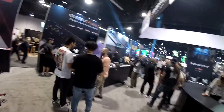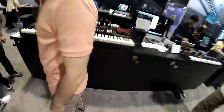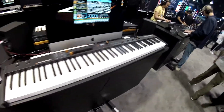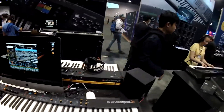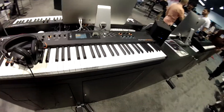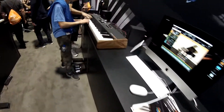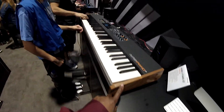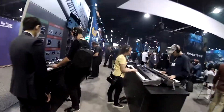From Nord we also have the Numa X Piano. Right here is the Numa Grand SL 88, and this one right over here is the Numa Compact 2. Over here is the Numa X Piano GT — this piano is phenomenal. The Numa X Piano comes in 73 or 88.